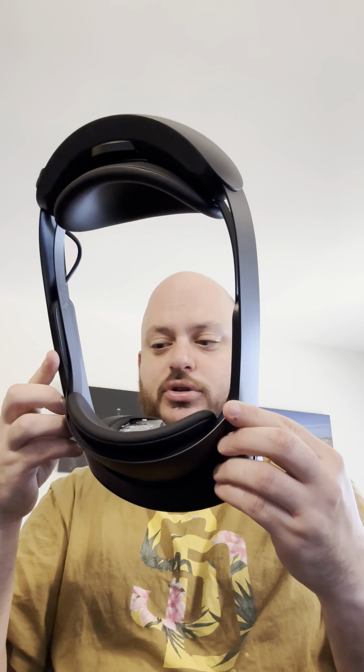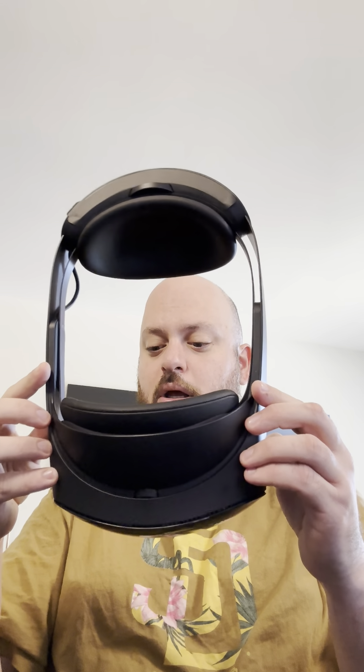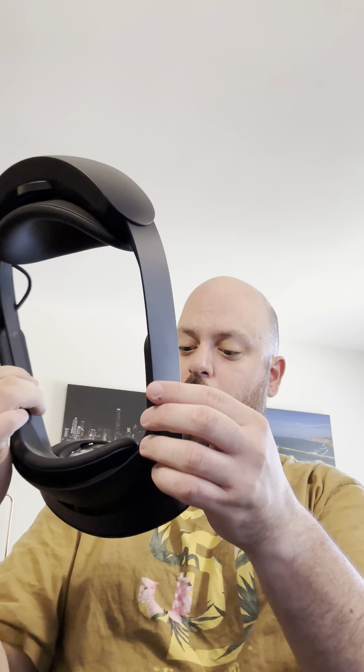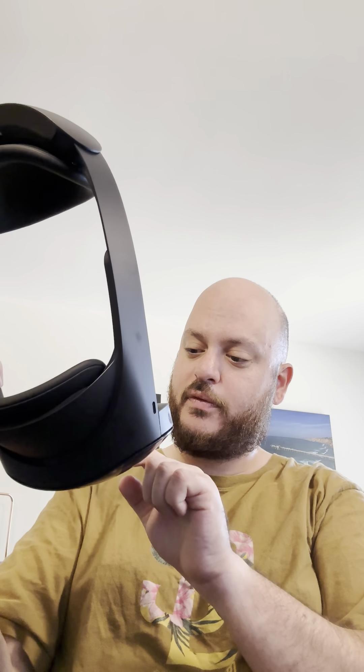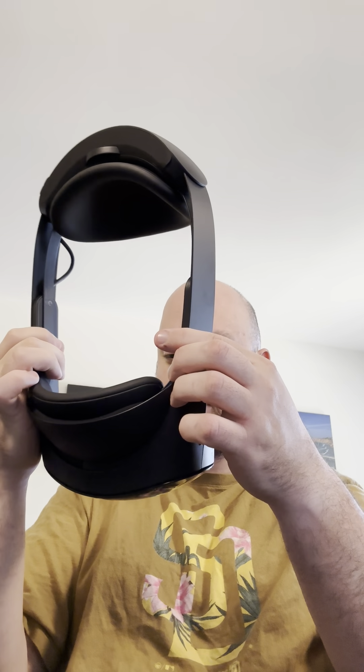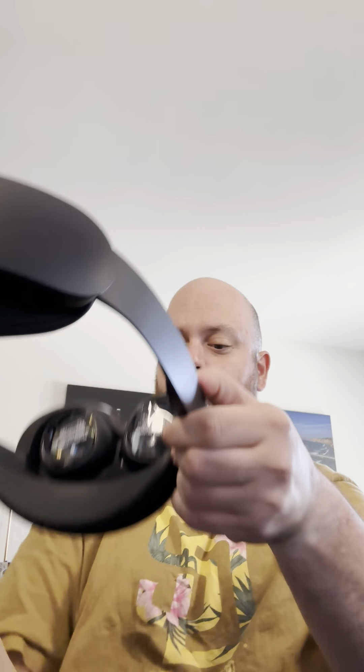What look like headphone jacks — I'm not entirely sure — there are some kind of attachments and I see some pins inside. These are the charging pins I mentioned earlier. It also looks like there are some microphones in the nose area, which is interesting.